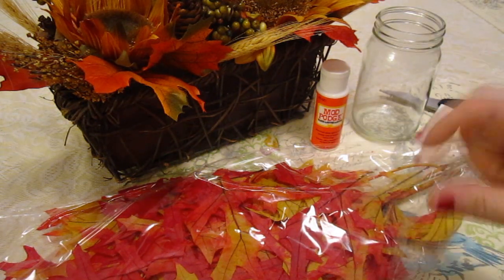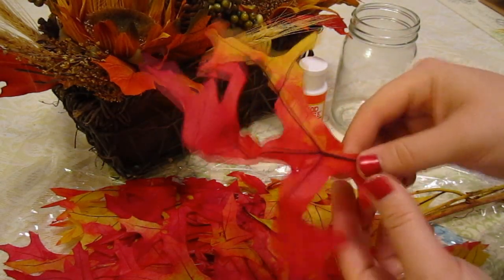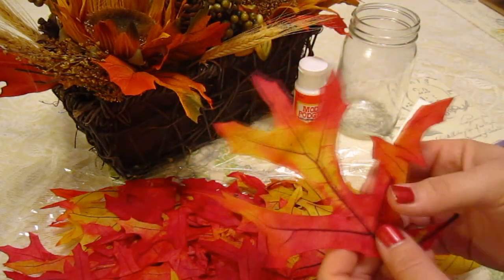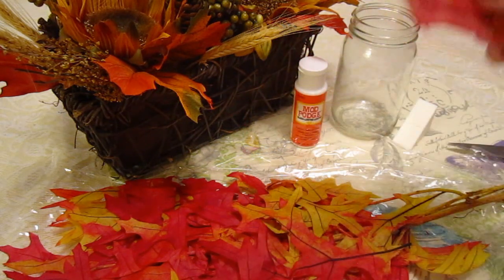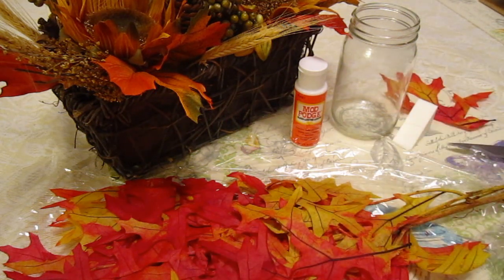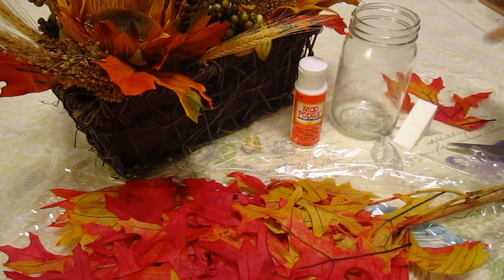The next step is to open the leaves and cut off the pieces that you like. Go through your leaves — whether they're fake or real, you could even get some from your yard — and figure out the shapes and which ones you really like. Pick the ones you're going to use and set them off to the side. We're going to pick some and figure out what ones we like, then do some cutting and trimming to make sure they're the right size for the jar.